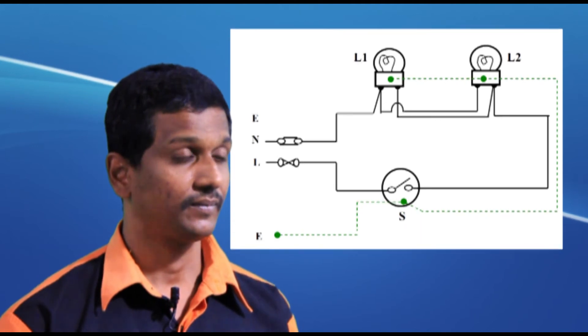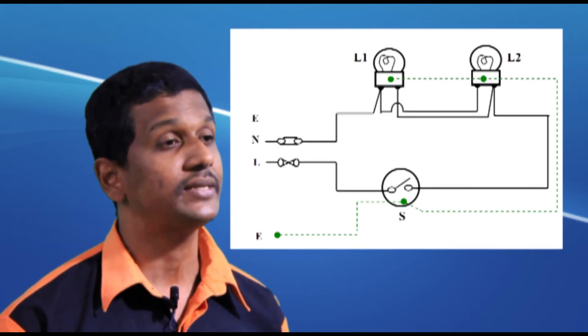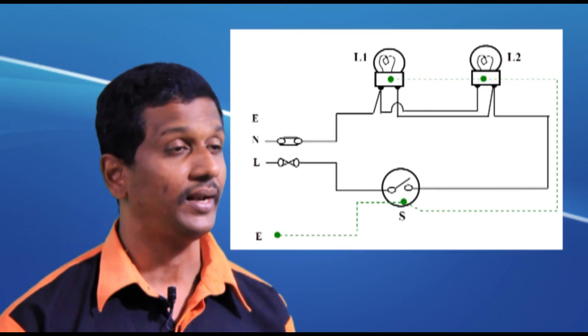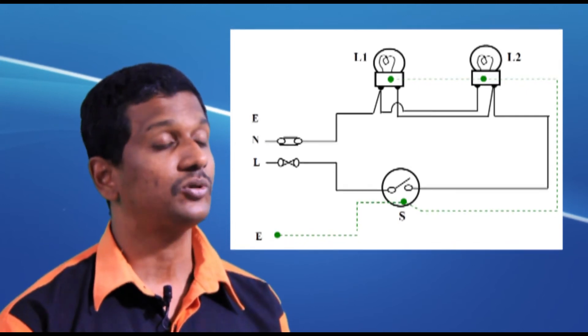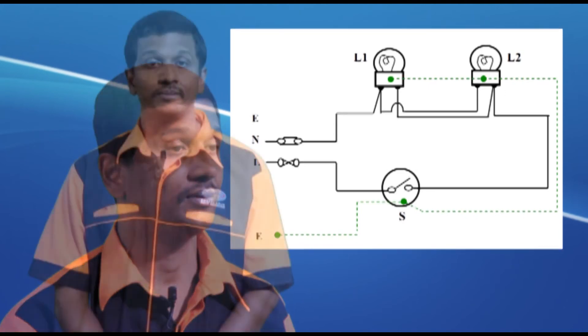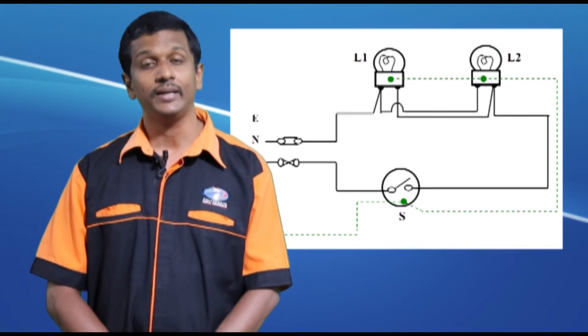A same switch can also control two lights. The lights are connected in parallel, as you can see in the figure. The live from the switch is connected to both of the lights, and the neutral cable from both lights is connected to the DB. So when you press the switch, both lights are turned on. This is how multiple lights are controlled by a single switch.